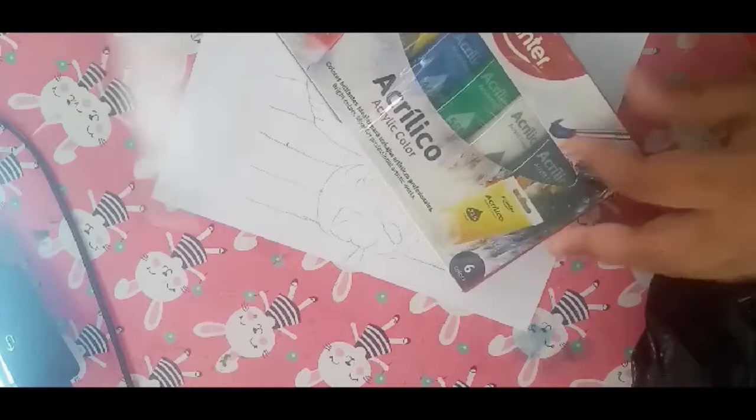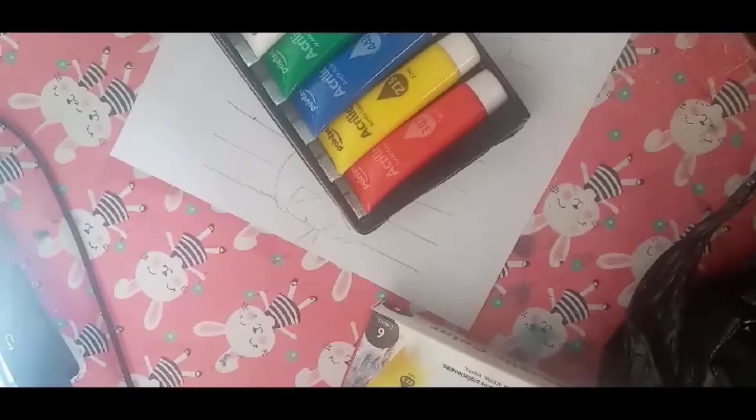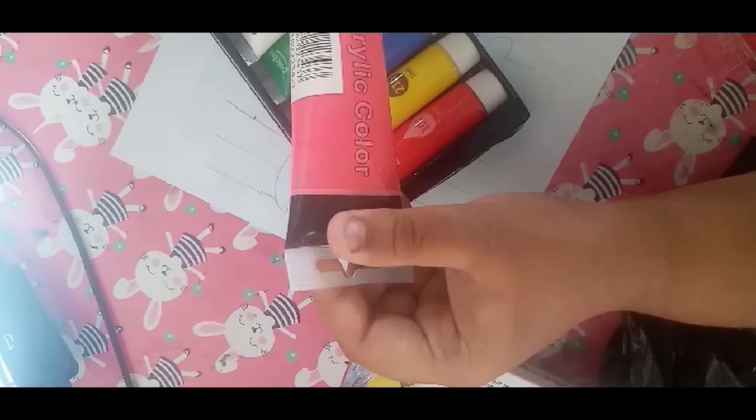So we're going to rip this off. Interesting packaging. I once had the bigger set of these, but I'm going to say those are much more pricey compared to this small set. These are 22 milliliters, I think.